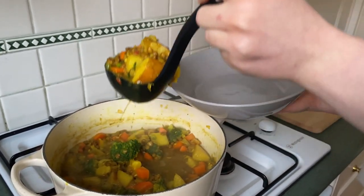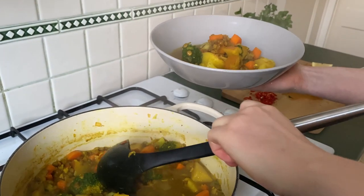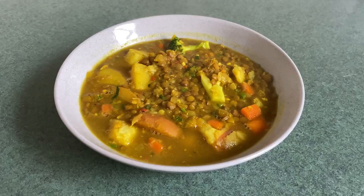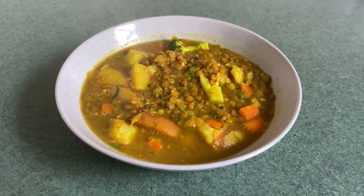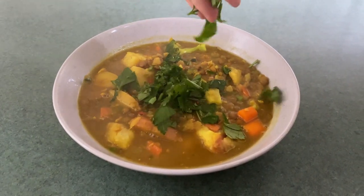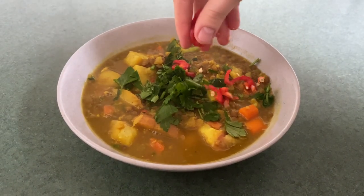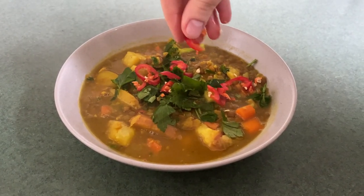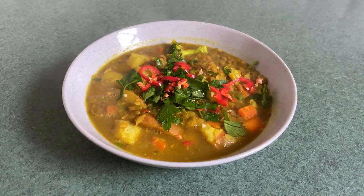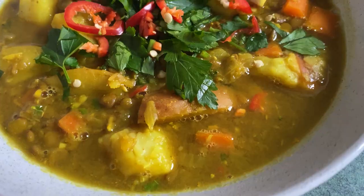Now we're going to serve up. I'm just going to garnish with some roughly chopped parsley, some sliced chili, and a little slice of lemon.